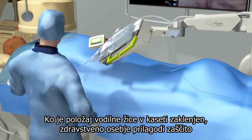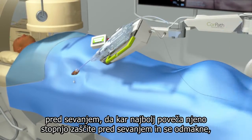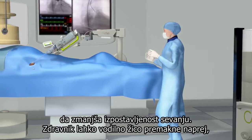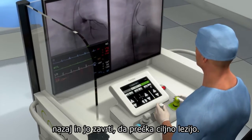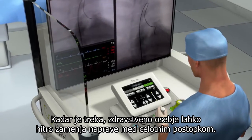With the guide wire position locked in place within the cassette, the Scrubs staff adjusts the radiation shield to maximize her radiation protection and steps away to minimize her radiation exposure. The physician can advance, retract, and rotate the guide wire in order to cross the targeted lesion. As necessary, devices can be quickly exchanged by the Scrubs staff throughout the procedure.